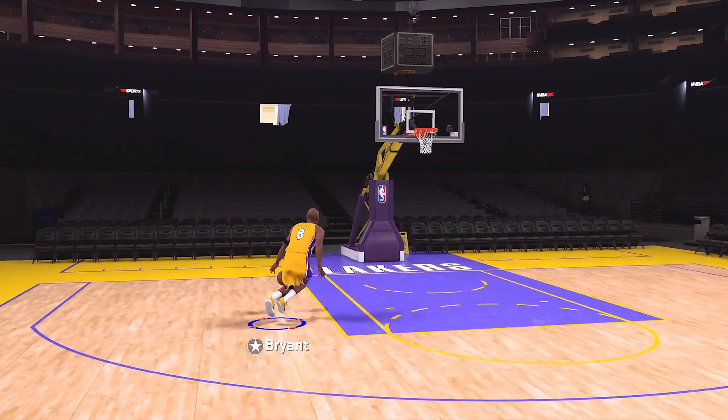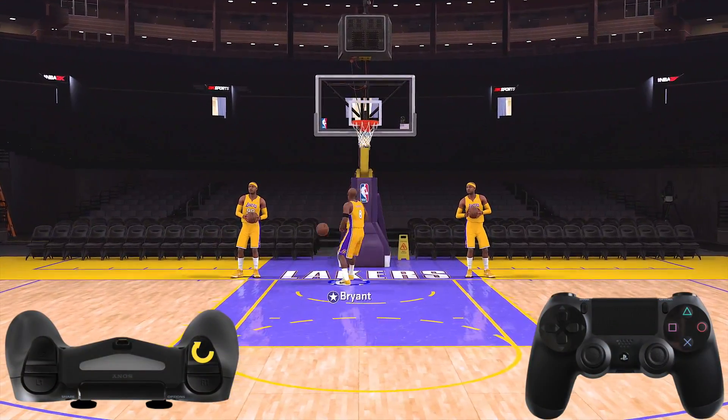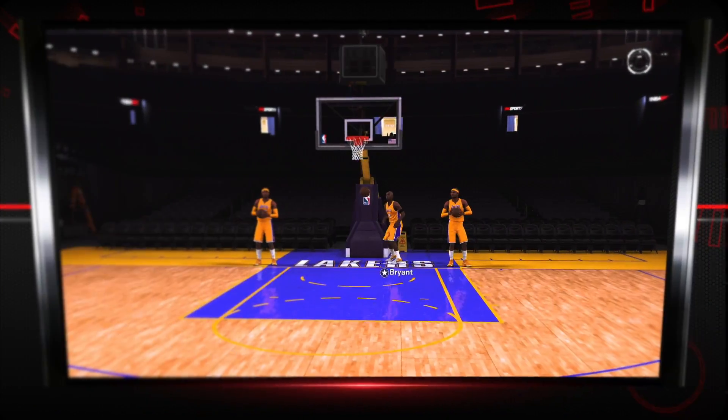Now on to the flashy dunks. This is another type of dunk that you want to do on command. You simply hold sprint and move the right stick away from the basket. In this case we're doing 360s with Kobe Bryant and Vince Carter.